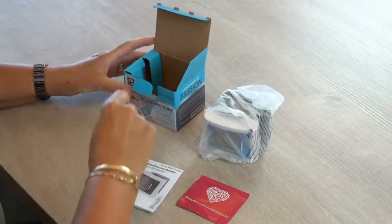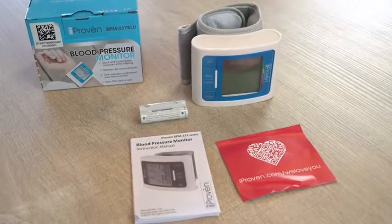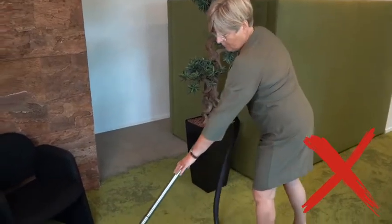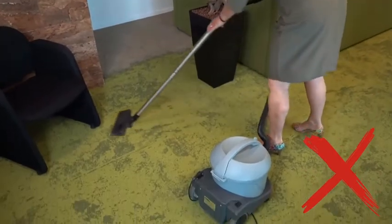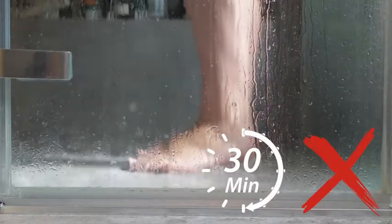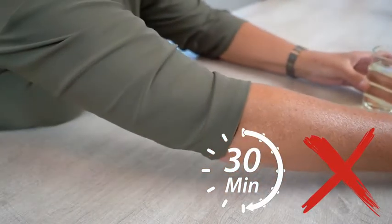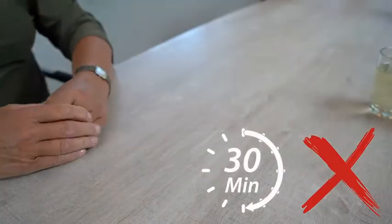The things you do before you start measuring can have a huge impact on the accuracy of your readings. Before you start measuring, try to avoid strenuous activities. Do not shower or bathe 30 minutes prior to measuring. Do not drink hot or very cold drinks 30 minutes before you start measuring. A few minutes before taking a measurement, sit still and try to relax while taking a deep breath.